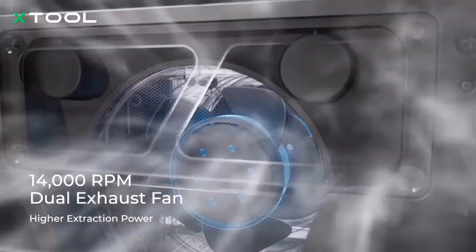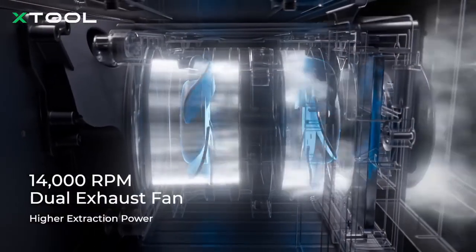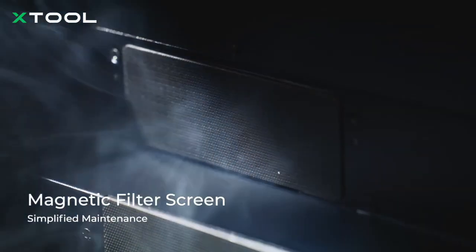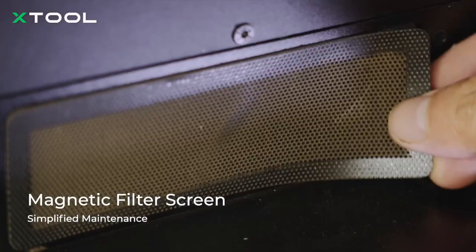The P2S now features a system like a high-speed vacuum, clearing dust faster and keeping your workspace clean. Plus, filter screens and quick-release buttons are added to make daily maintenance even more convenient.